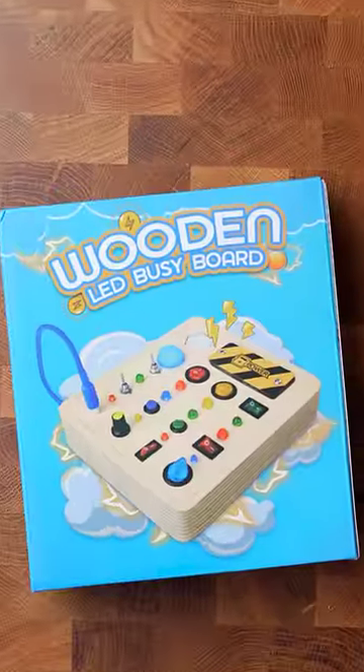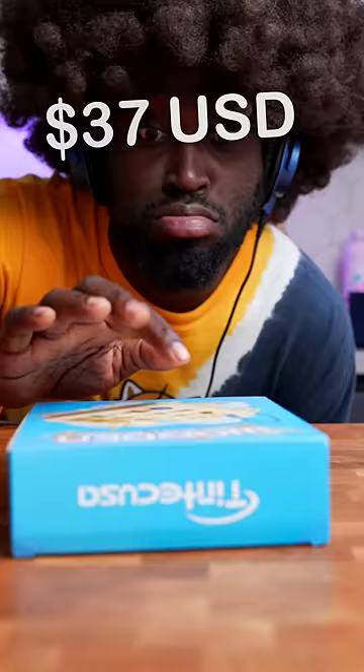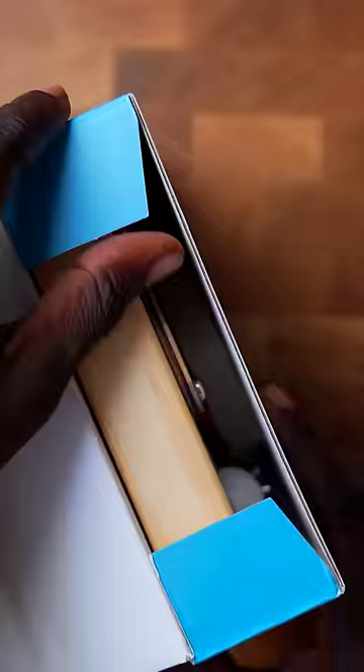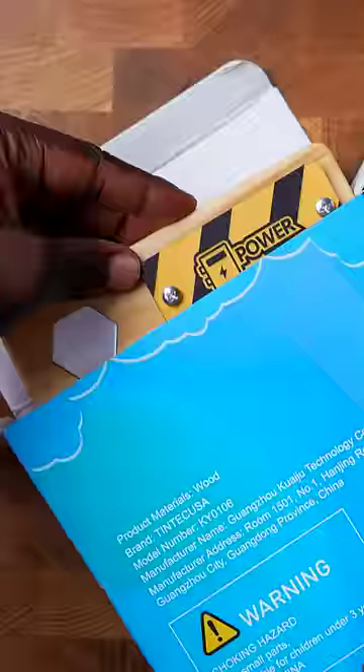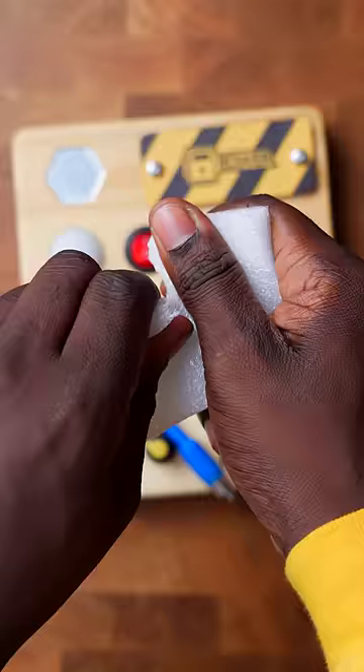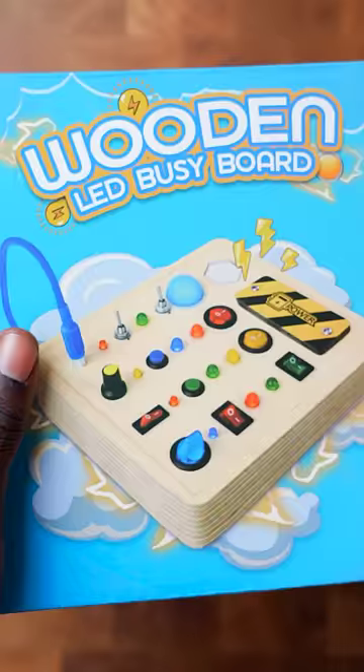Ronfam, I paid $37 for this wooden LED box thing right here. What exactly is this thing right here? But is it worth $37? Let's find out right there.